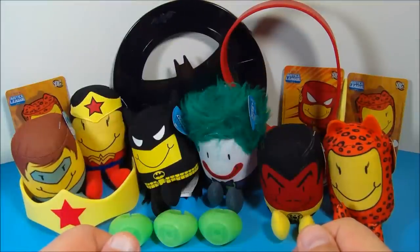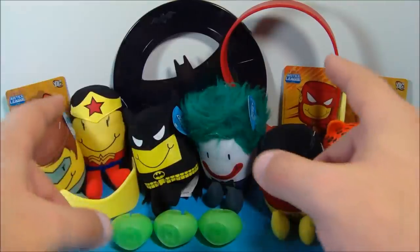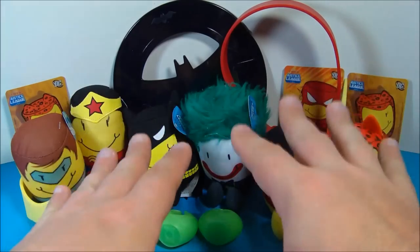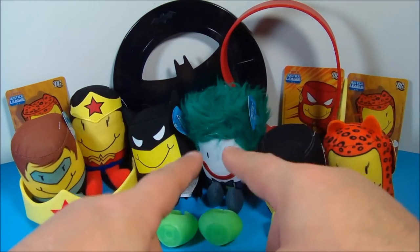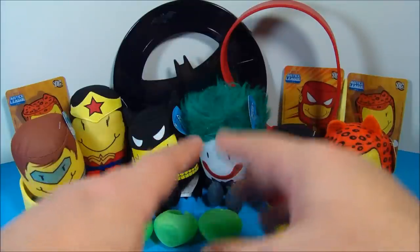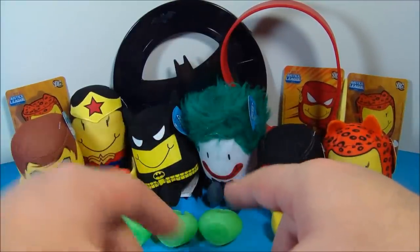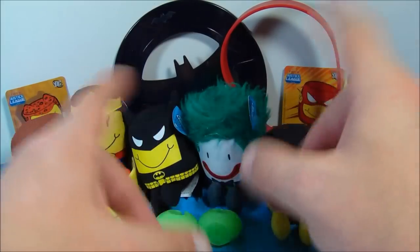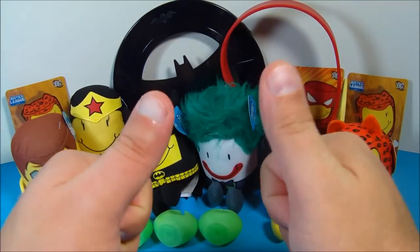So there you have it everybody — Sonic Tots featuring the Justice League Series 2. I have the six Tots, the three other collectibles — the two headbands and the Batarang Flyer — and three Sonic Wacky Packs. There are five other cards, so a total of seven cards to collect. I got the Cheetah and the Flash, and I can only guess the others are Batman, Sinestro, Wonder Woman, and Green Lantern. I highly recommend this set — it's a great little toy set to collect. If you're into DC superhero stuff, you definitely want to chase this one down. Thanks for watching everybody, take care, we'll see you next time.